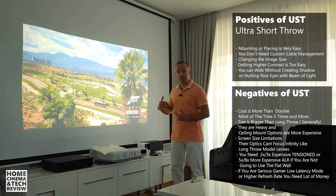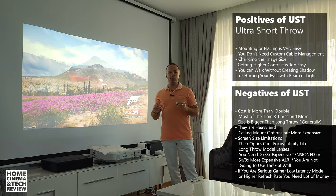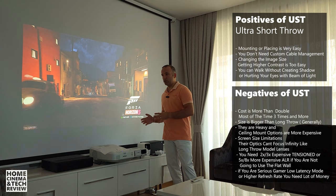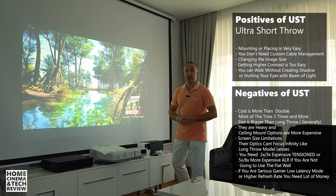I hope this video gave you enough information on whether you should consider ultra short throw or regular throw projectors. You can be happy with either if you're getting a good picture. Focus on your budget and your desired screen size to make the choice. One key reminder: you'll need to budget for an expensive ALR screen with ultra short throw projectors — ALR is perfect for these devices but requires extra investment.